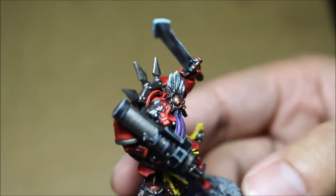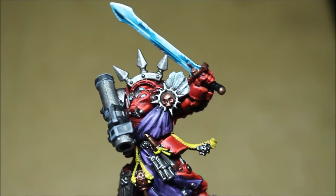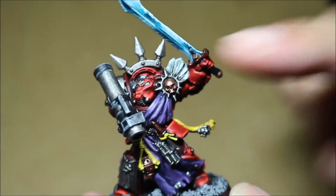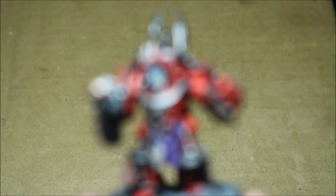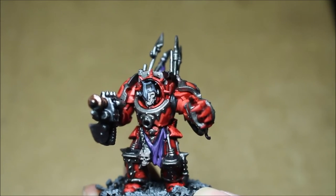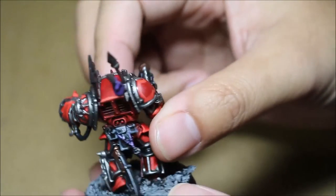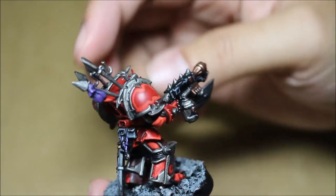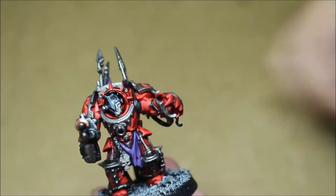Here is the third guy — you're obviously going to see some really cool conversions with all of these models. Like this guy holding the rocket launcher — that's crazy. Here is another fellow with a cool head that I'm not sure where it came from, but I think it's a cool kitbash. I really dig the theme of these Chaos Space Marines. I think they look really, really nice all placed together. I'm really happy that I was able to work on them.